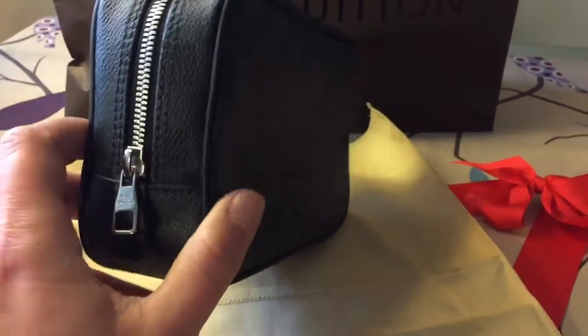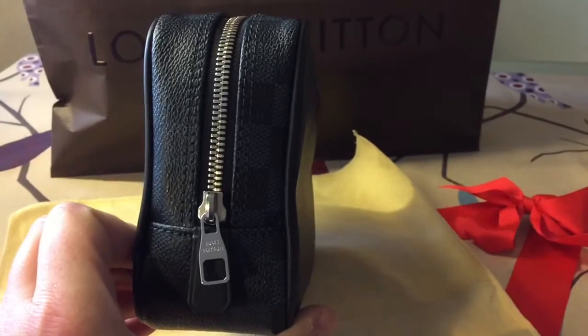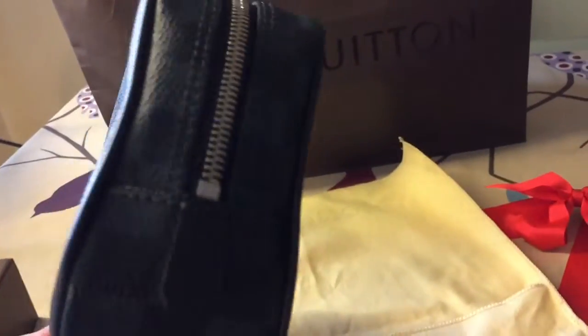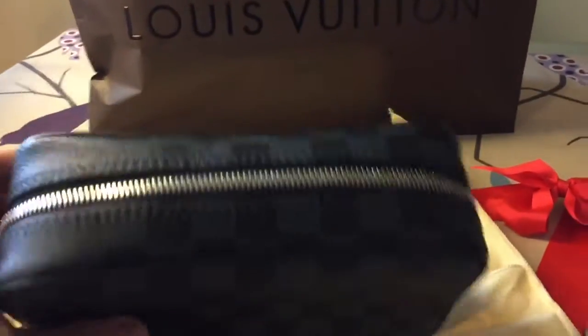Let me show you the pouch from the sides. It looks like this — this is the bottom, this is the other side, and this is the top.